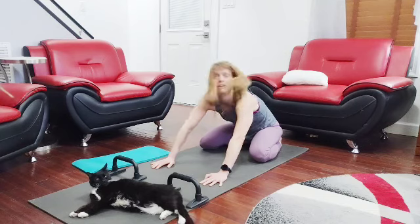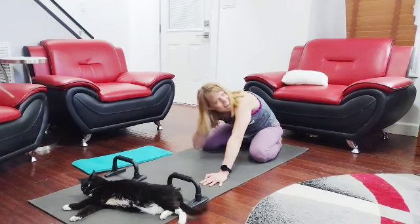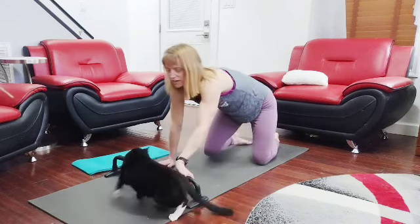How many of you get a push-up to the cat in your face? I'm sure it has something to do with dogs and kids too — kids coming all over my back. Alright, 20 down, let's get another 20.